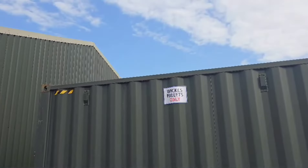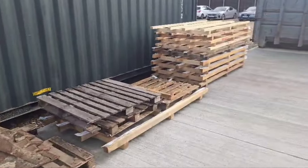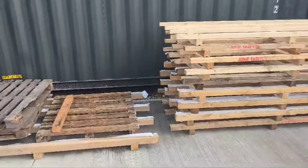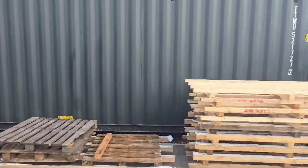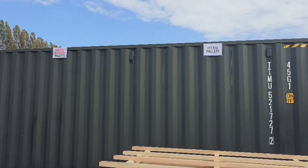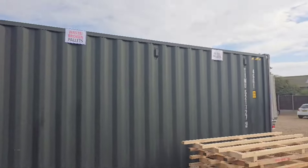One of yesterday's improvements was this sign being put up for the Wix pallet. This has sort of turned into a pallet storage area, but unfortunately there can be a bit of confusion as to which one of these pallets is the metal pallet and which one is the broken pallet. So let's fix that. There we go, much better — now anyone using this area can see what the specific spaces are for.